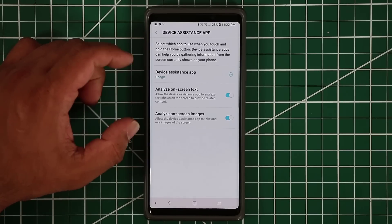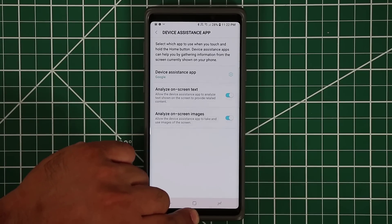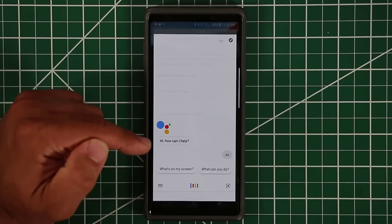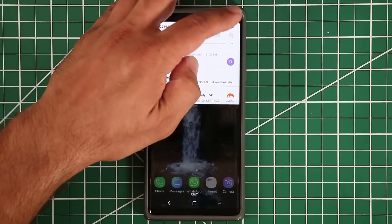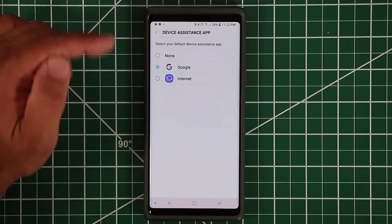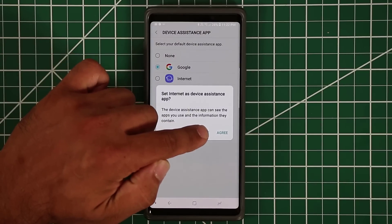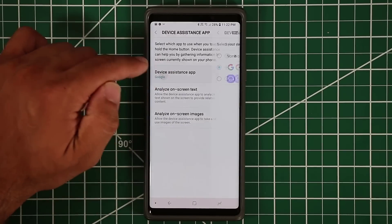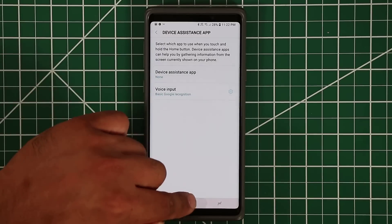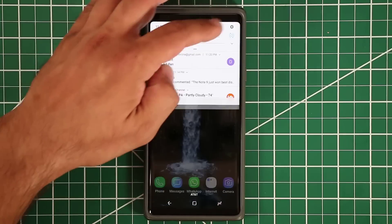The Device Assistance App manages what happens when you press and hold the home button. In my case it brings up Google Assistant. You can go in here and change it to Samsung Internet or set it to none — if you press and hold with none selected, nothing happens. So everything here can be disabled.